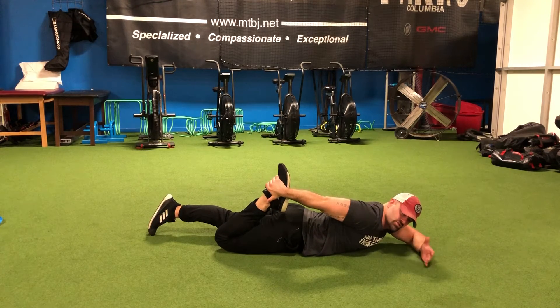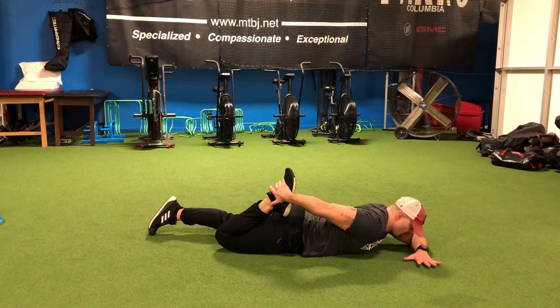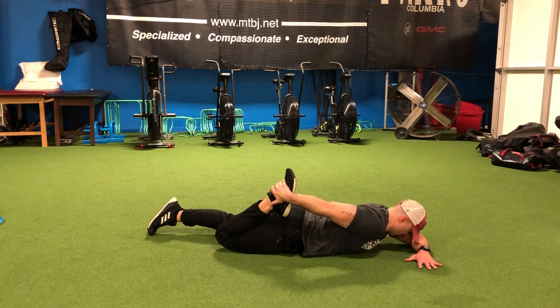If you need a stretch strap or assistance, you can use one of those. But from here, we're just trying to feel that stretch in the front part of our thigh.